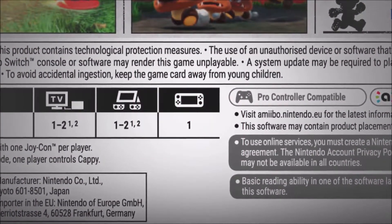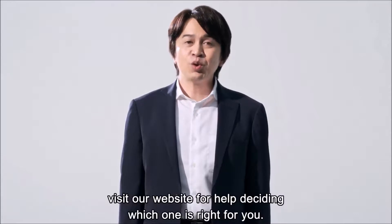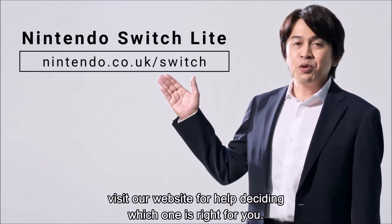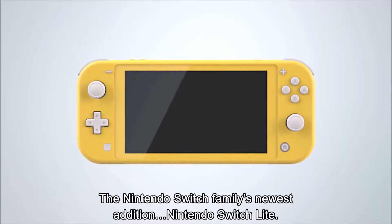As for the contents of the box, you'll get the Switch Lite of your chosen colour and an AC adapter. It's also worth noting that there's going to be a specially designed Pokémon Switch Lite to celebrate the release of Pokémon Sword and Shield, which will come out at the launch of the game — though unfortunately the game isn't included, which is a bit weird.